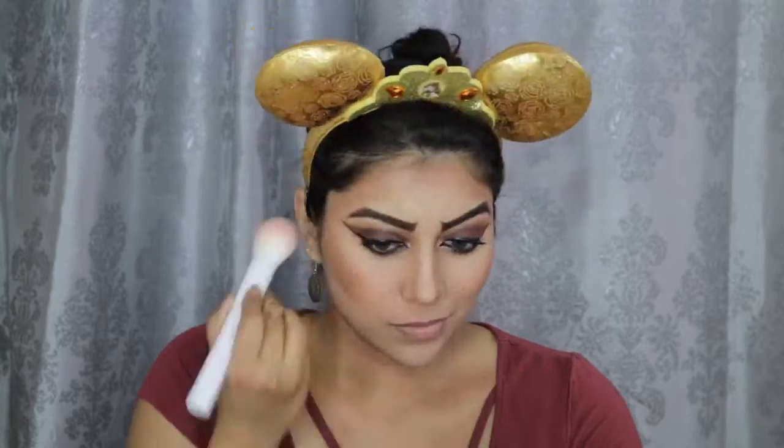To contour my face, I'm using this Highlight and Contour Palette by IBY Beauty. For blush, I'm going to jump into this Real Her Blush Kit and use the blush called Unstoppable.